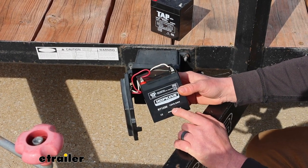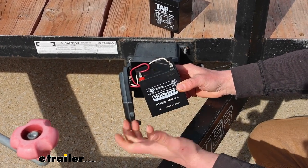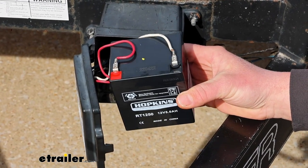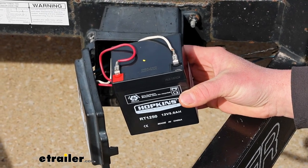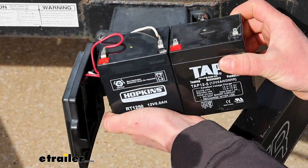This is a 12-volt battery, 5 amp hours, and that's going to be what the majority of the batteries are on trailers. In terms of size, it's three and a half inches long, two and three quarters of an inch wide, and four inches high — almost a perfect match with just about all the other batteries out there.